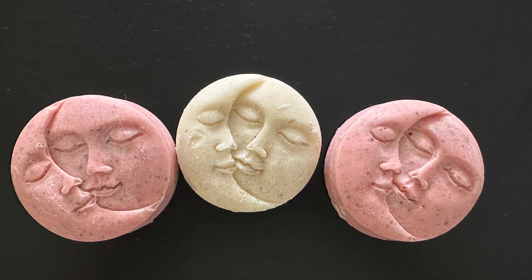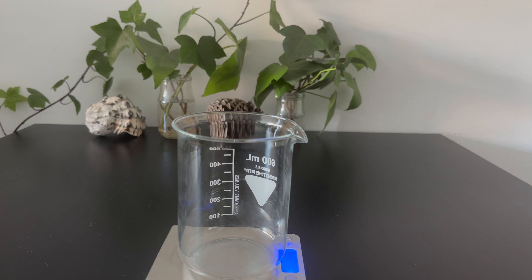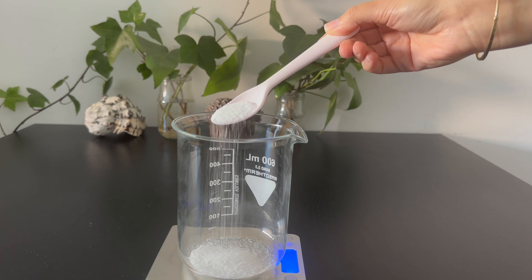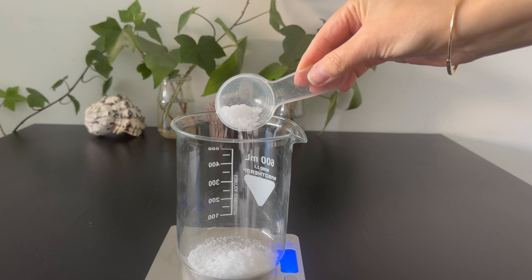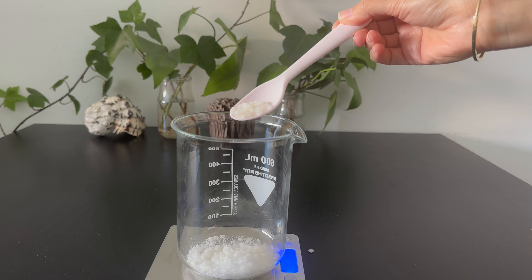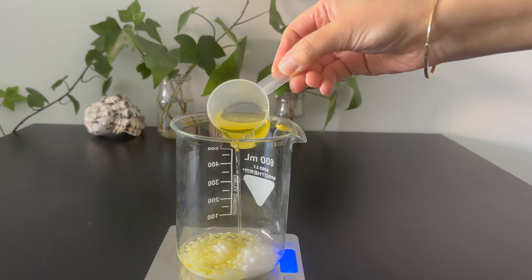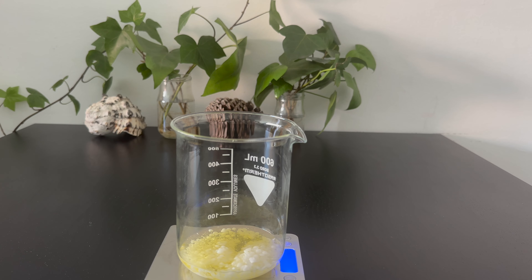In a heat-resistant beaker I add Phase A ingredients. I start with 4 grams of stearic acid and then add 6 grams of cetyl alcohol. These ingredients help to achieve a creamy and moisturizing scrub. Next I added 5 grams of Montanov 68, the emulsifier. The written post provides more information on the ingredients and alternatives. To the same beaker I added 21.2 grams of grapeseed oil. You can use a different carrier oil or infused oil for natural color and more benefits.